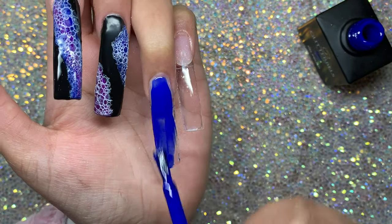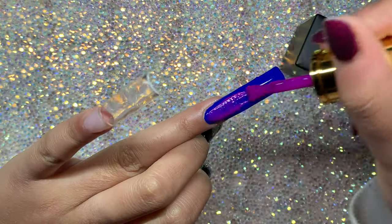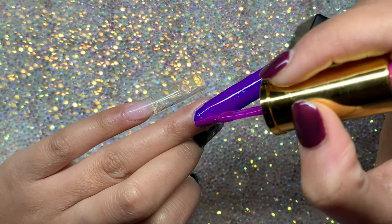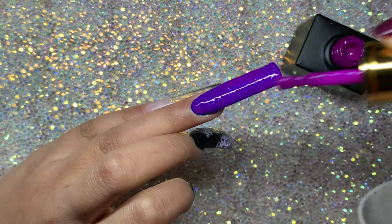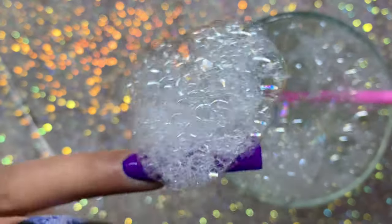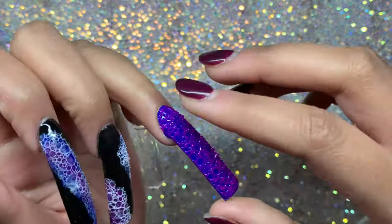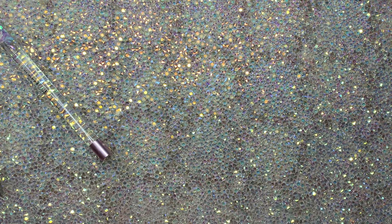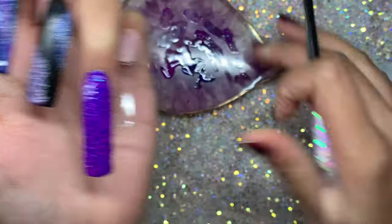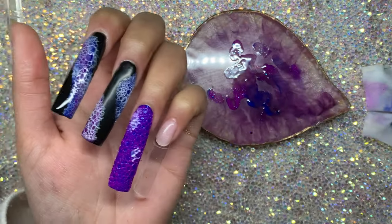For the next nail I wanted to try a different colored background. I started with 'She's Electric' royal blue, applied two coats, then went over with 'Possum Sparkle' - a purpley color with tiny blue flecks. I left that layer wet and put bubbles on top. I wasn't too happy with this one because I feel like I could have added more purple - try to make the layer on top more pigmented.